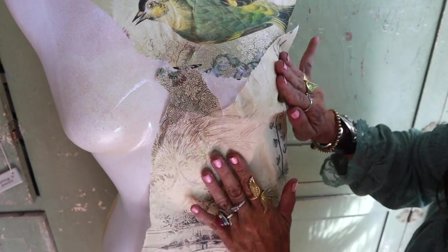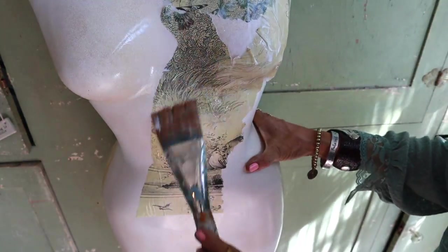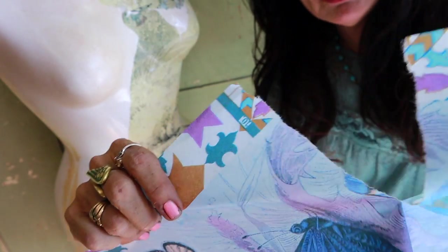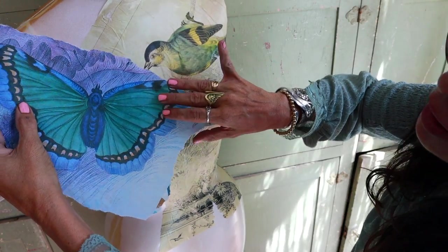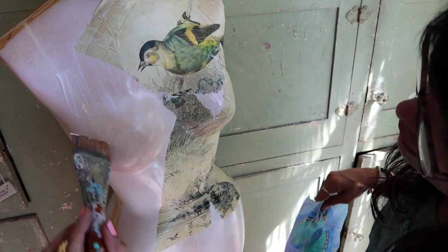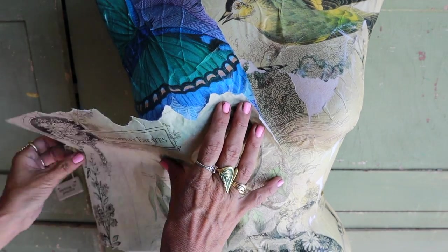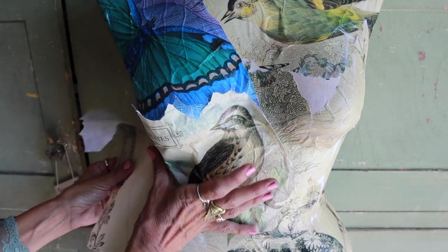Ripping the paper is in my opinion much better than cutting it — it softens the lines and gives it a more vintage feel. I want to add in some butterflies because I don't want to use all the same paper, so I'm just gonna rip it a little bit. I really like the ripped paper look because I don't want to cover up too much of the butterfly, and I think it gives it a really pretty look. I'm saving all the scraps so I can use them in other places.